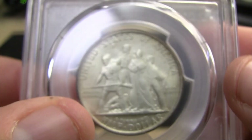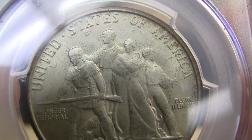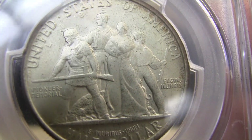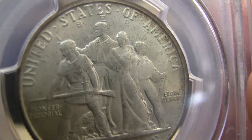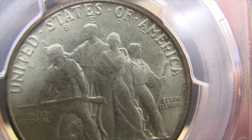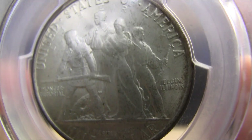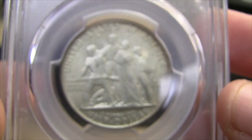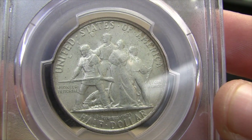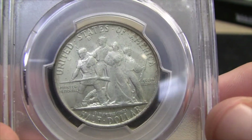Let's take a look at the reverse here. There is a picture of a grouping of settlers — five settlers, four adults and a little baby. Quite a bit of toning around the rim, especially up toward the top.